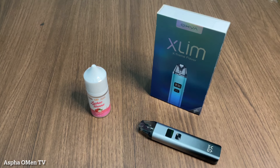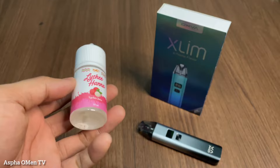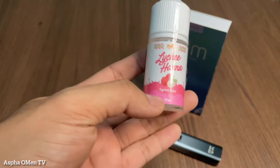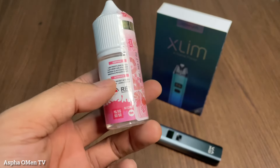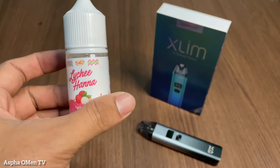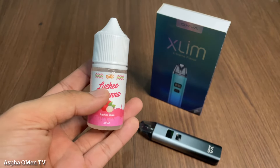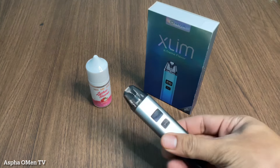Assalamualaikum warahmatullahi wabarakatuh, welcome back to my channel Aspaumin TV. Kali ini kita akan membahas sedikit tentang dunia per-liquid-an. Di sini kita ada liquid Lecihana 30ml dari Dr. Juice, PG/VG nya 50-50, nikotin nya 15mg. Tentunya ini food friendly, nanti kita akan coba rasanya seperti apa, menggunakan device Oxva Slim P2.